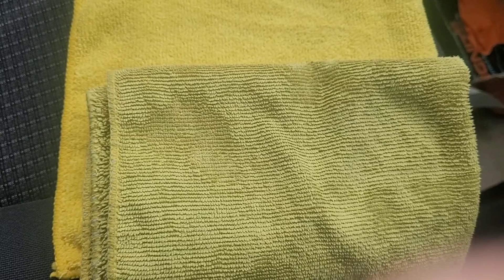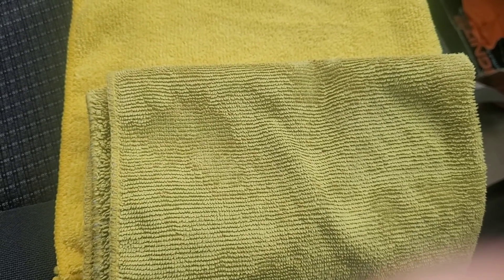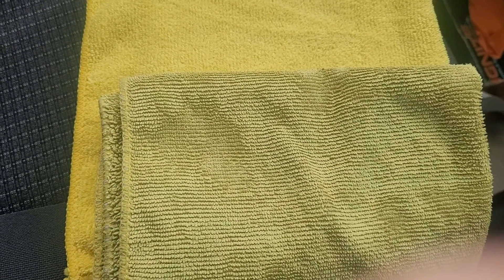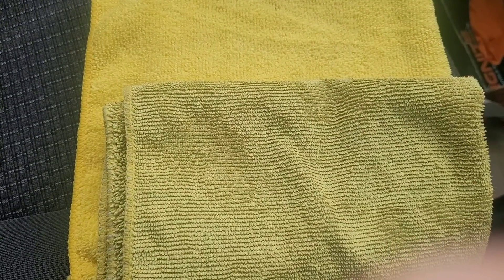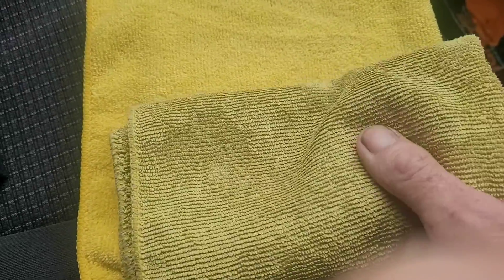If you're using a microfiber towel like that, what tends to happen is — although it will still collect polish if you're doing polishing — you'll end up pushing it around and make the bodywork smeary. Also, if you're cleaning glass, you just end up pushing dirt around and it doesn't work efficiently.